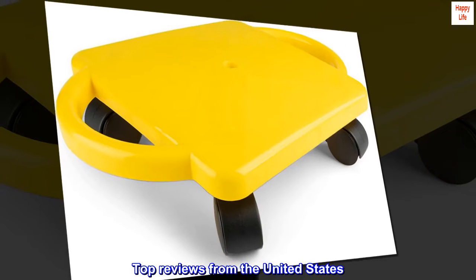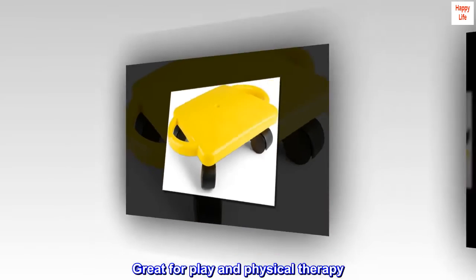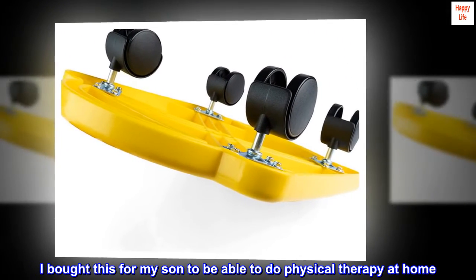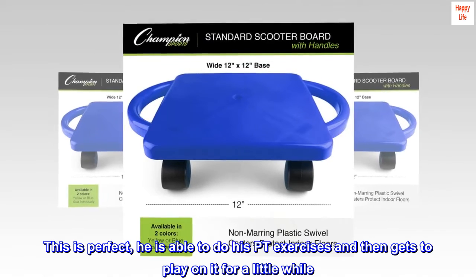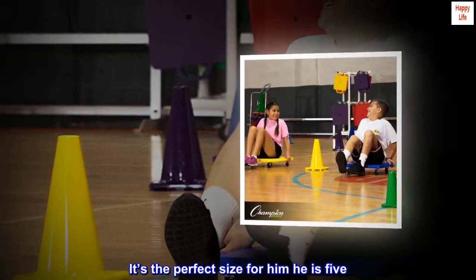Top reviews from the United States. Great for play and physical therapy. I bought this for my son to be able to do physical therapy at home. This is perfect — he is able to do his PT exercises and then gets to play on it for a little while. It's the perfect size for him; he is 5.